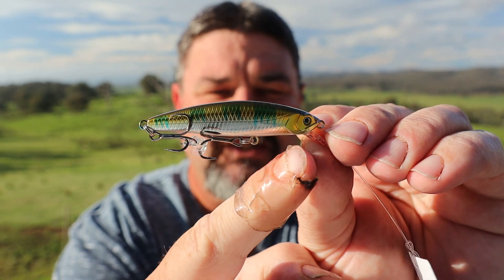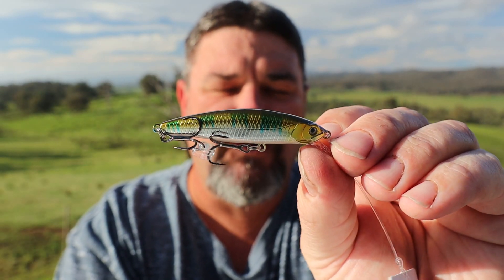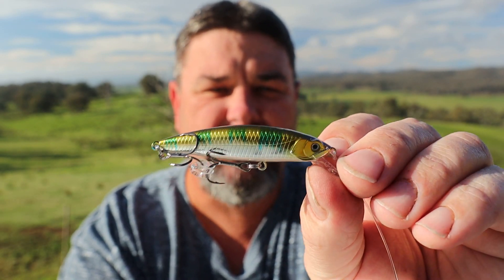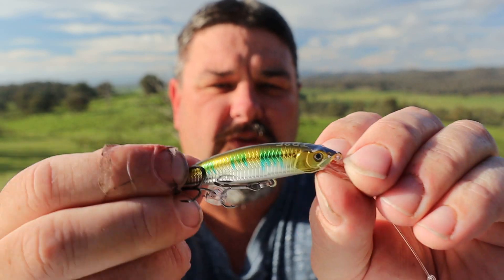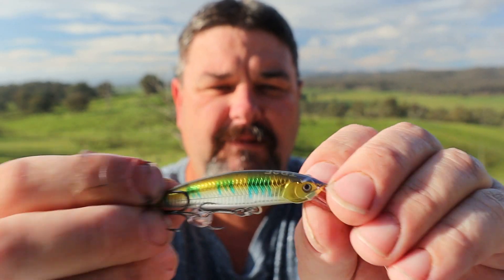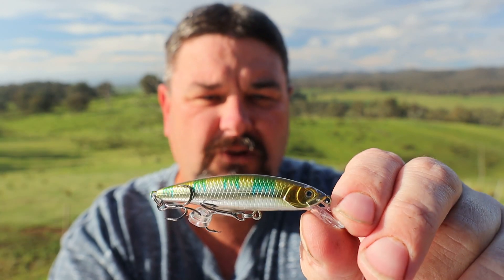It's 70mm long, it's a solid minnow, meaning that it's not a jointed minnow. It casts very, very well — I was very impressed with the casting — and I was even more impressed with the swimming. It had a nice wide sway through the water and it swam really, really well. There were no issues at all with the casting, no issues at all with the performance. It's not jointed, but that doesn't matter — most trout minnows aren't.